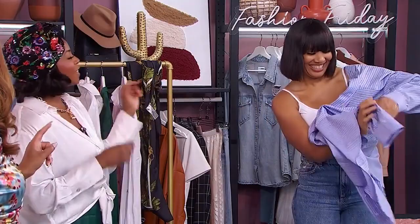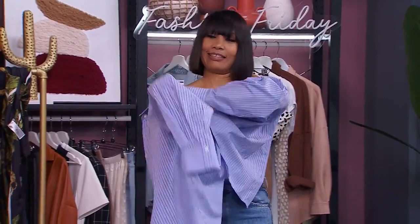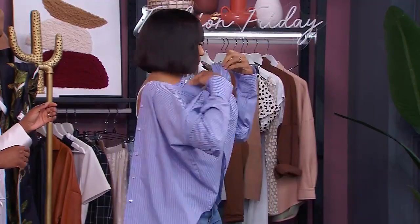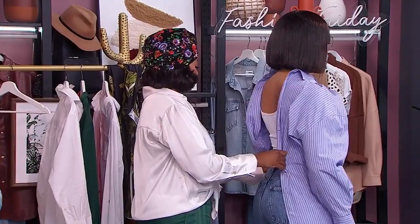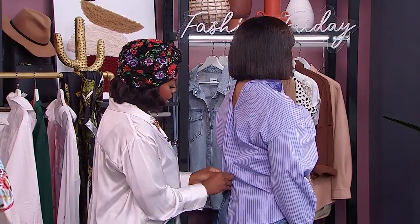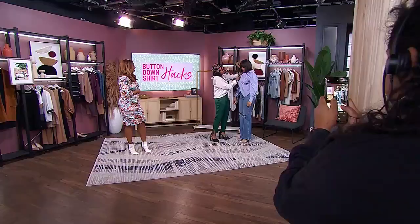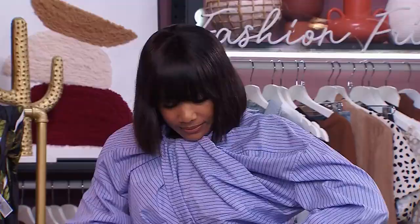Pay attention to how Chantel does this — I thought she was making a mistake. You put it on backwards, then you twist it, put one arm through, then the other. Then you button it up — this is where the partner work comes in: one of your kids, your partner, your neighbor if you're close like that — buttons you up from behind. Once it's tucked in, it's a whole other shirt. I suggest using high-waisted pants or a skirt with this look.